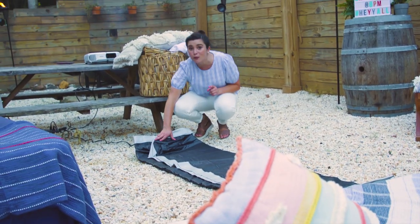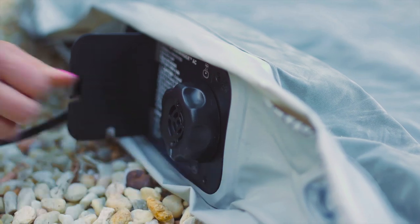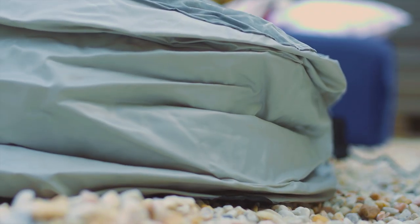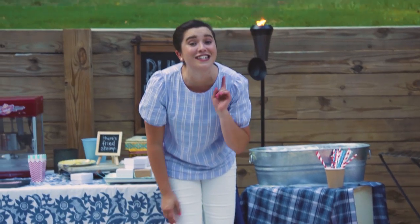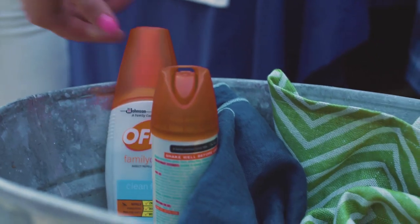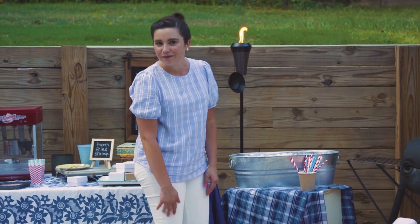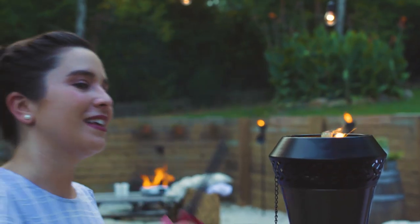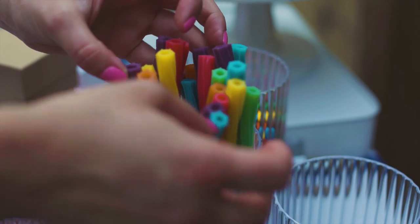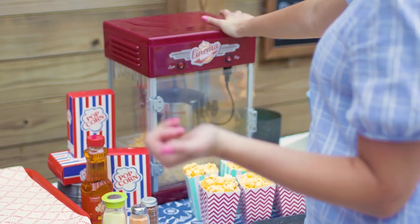A fun twist on an outdoor movie night is borrowing air mattresses from your friends — they are super comfy and they also make for a great Instagram pic. For any outdoor party in the south, it is a necessity to have bug spray and glow sticks. Those are key, along with extra blankets to keep everyone really cozy. And of course, it's not a movie night without popcorn!